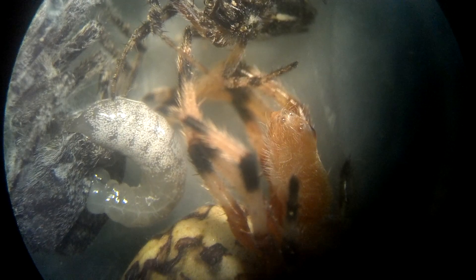Alright, so if you look, I showed you guys the pupa eating the spiders. I've got it on a dissecting microscope now. And you can see the pupa moving around just a little bit as it sucks the juices out of the spider.